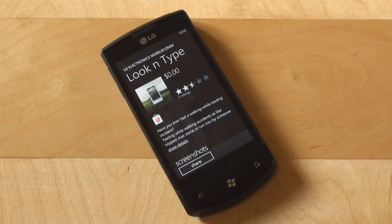Now if you don't, don't worry — just follow our contest because you can win one brand new LG Optimus 7, and on that Optimus 7 you can run this Look & Type application, which is very similar to the iteration we saw on Android and Windows Phone 6.5. So let's take a look.